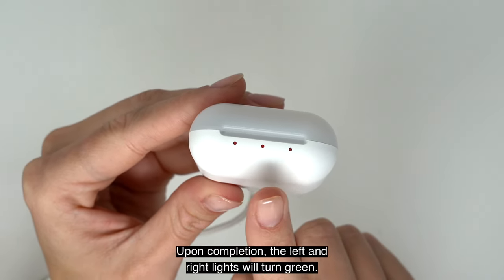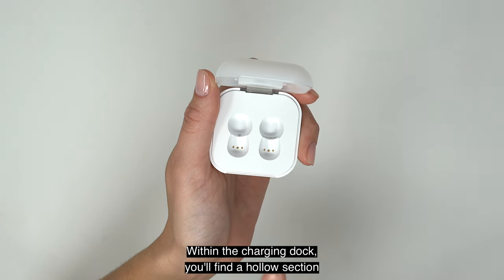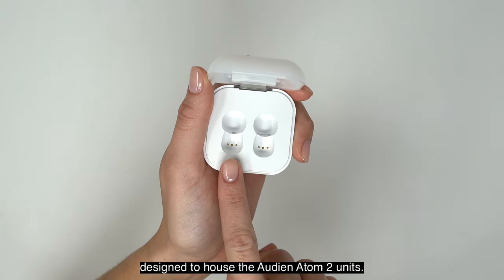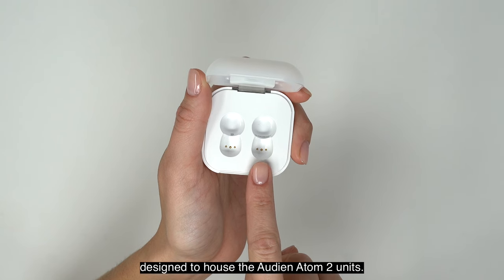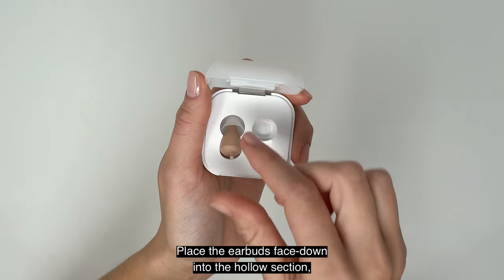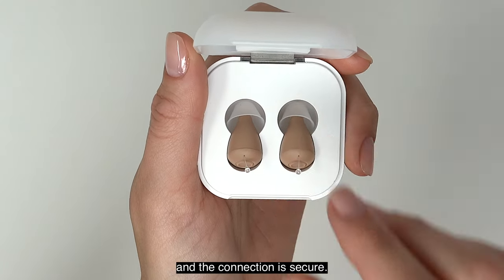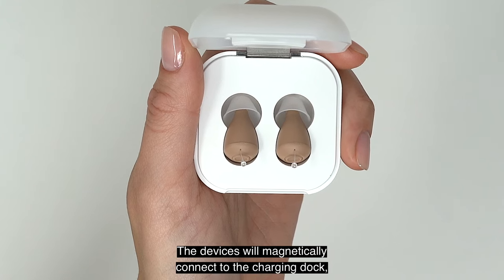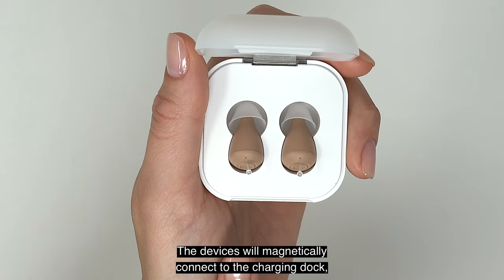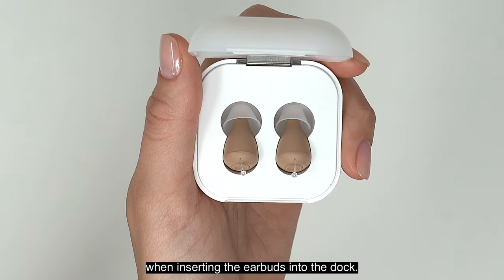Upon completion, the left and right lights will turn green, charging your Atom 2s. Within the charging dock, you'll find a hollow section designed to house the Audion Atom 2 units. Place the earbuds face down into the hollow section, ensuring the removal wires are not bent and the connection is secure. The devices will magnetically connect to the charging dock, and you should feel them click into place.